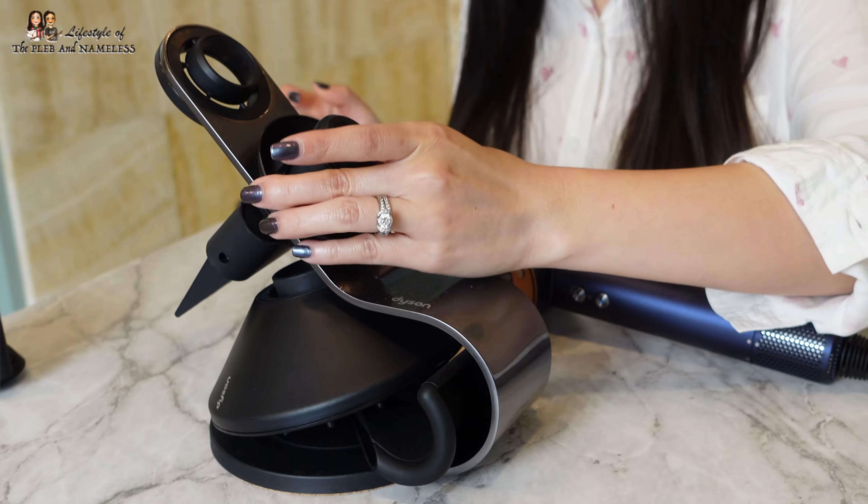For the next section, I take the curly hair comb and it slides in like this, and you can put the gentle air attachment right over that.